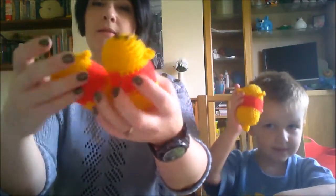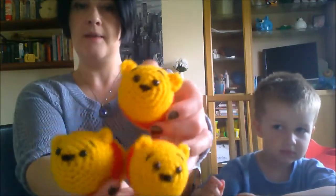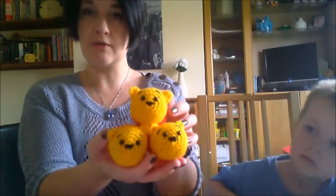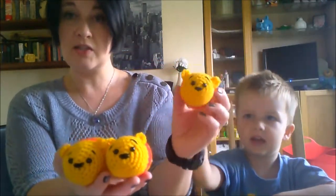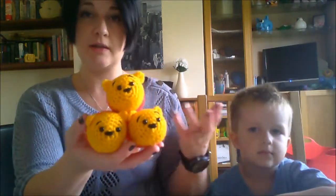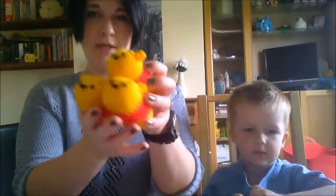I made some Tsum Tsums — they're stackable, some have legs and some don't. I've come across a few patterns but there aren't really patterns for everything. It's a fairly simple shape; you just need to change the features. I need time to sit and properly work them out, but I cranked those out because they'll be cute.